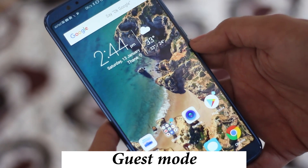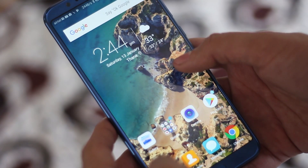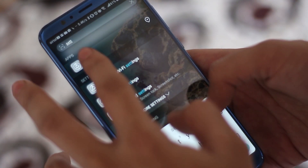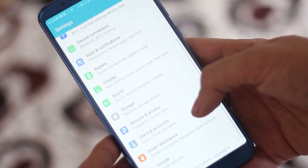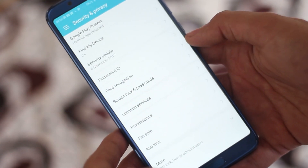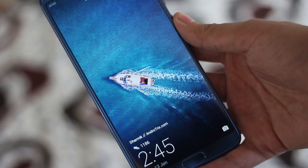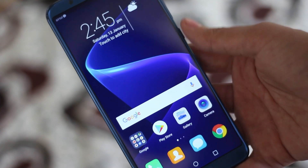Now let's talk about security. You know how stock Android devices have a guest account feature where you can have two different profiles on one device. Honor View 10 takes it to another level with seamless transition. You have to enable it from Security and Privacy and set another fingerprint for that mode. Next time you use that fingerprint, it will take you to another profile with no data — useful when parents or friends ask to check your phone.